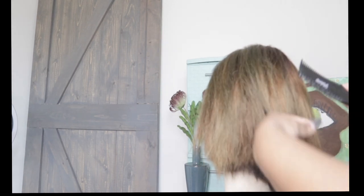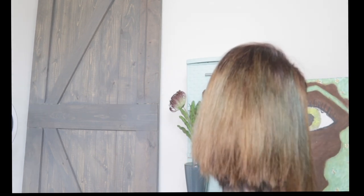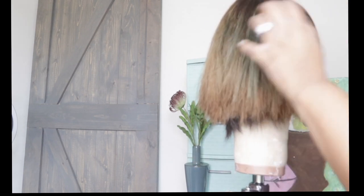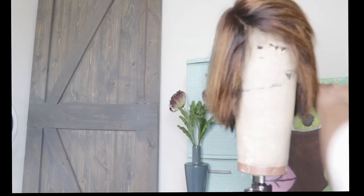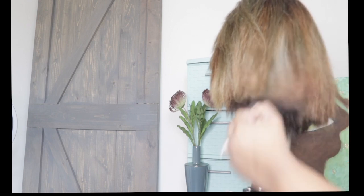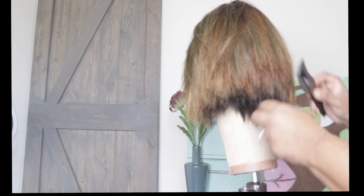As you can see, I'm finally getting into the shape of this wig. I am cutting her hair into a nice bob with a little elevation in the back. I just wanted a really soft feel, which is why I'm using the razor. I'm cutting this bob a little longer than I would normally cut it simply because it's on a mannequin and I want to customize it to my own head.